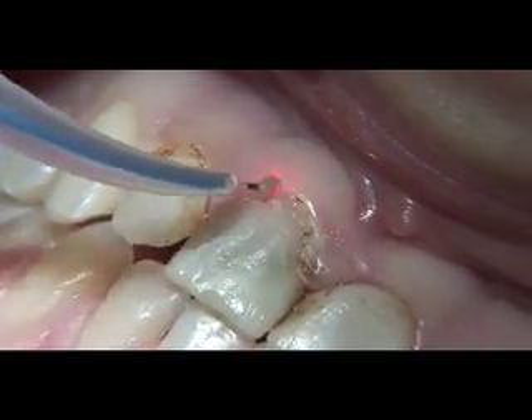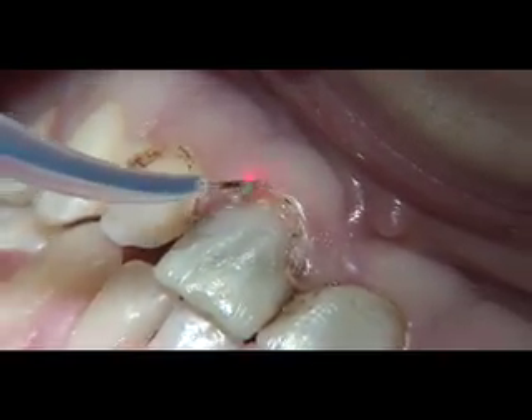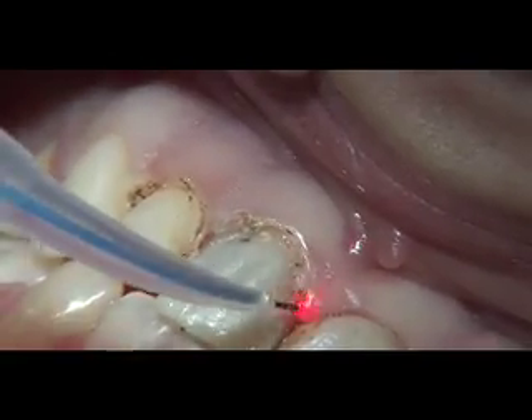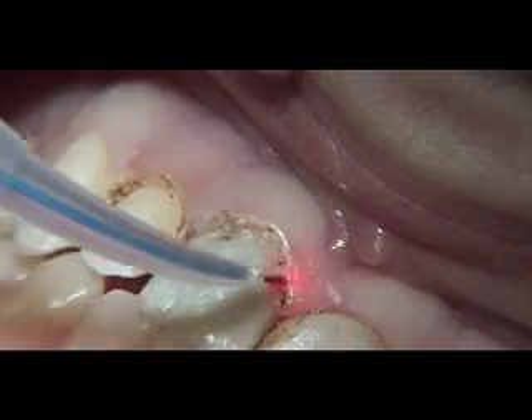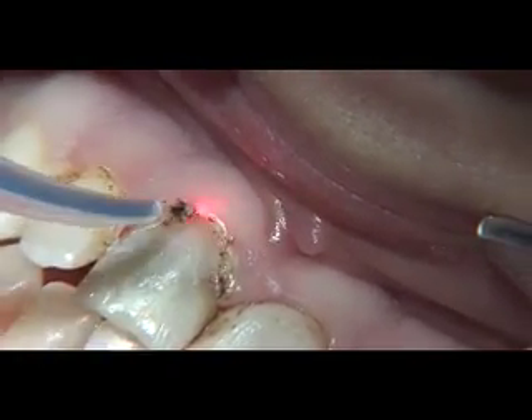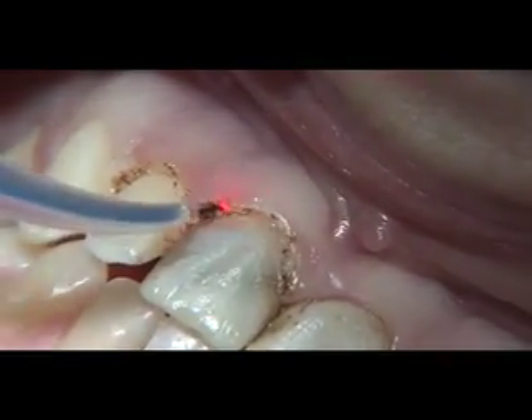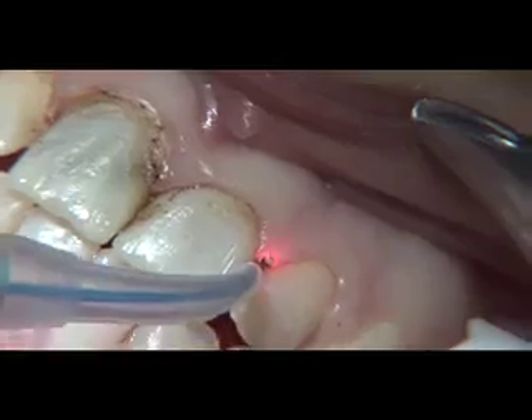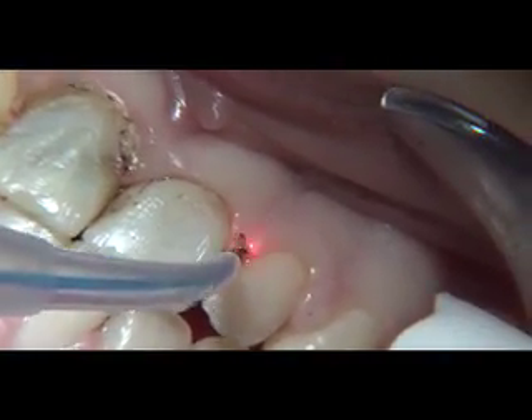Teeth seven through ten were anesthetized with one carpule of septicaine, and the interproximal papilla was also infiltrated. The laser tip is brought in contact with the tissue with a deliberate smooth brush stroke utilizing a light pen grasp. The tip is never left in prolonged contact with the tissue so as to cause unnecessary heat buildup.